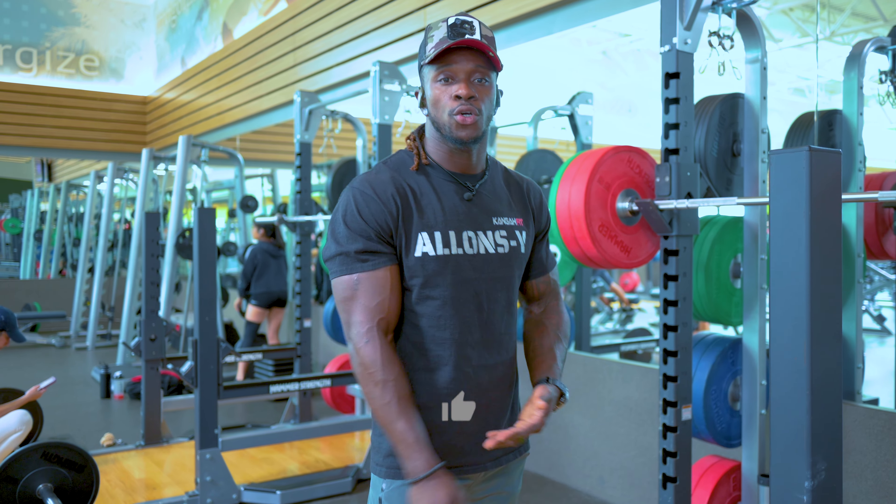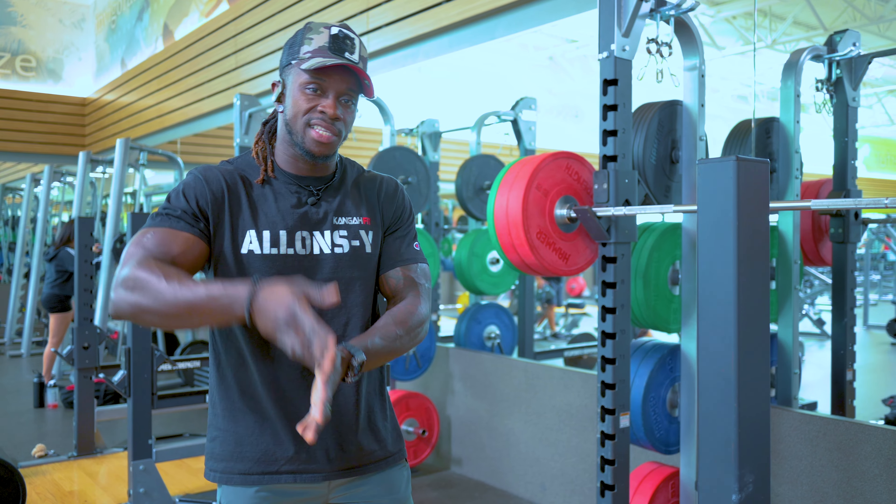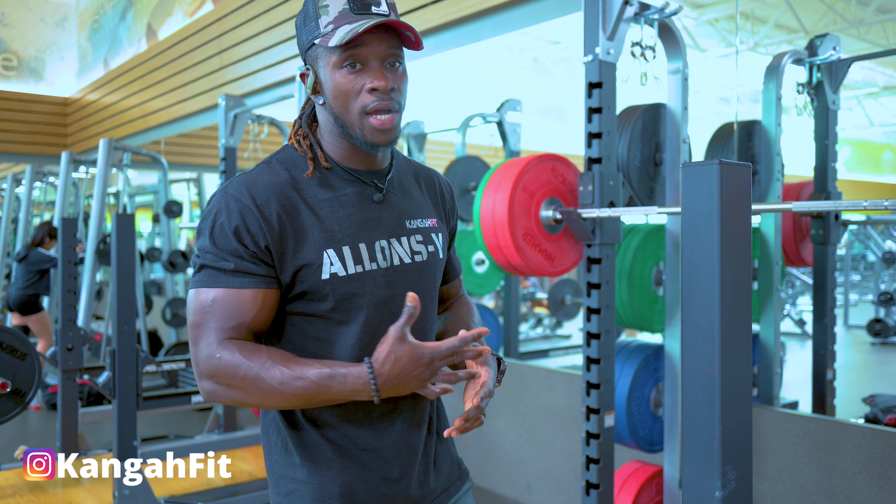Alright, this is your boy Kanga. So today we're doing again 5x5 — this is the second day with 5x5. We did it earlier this week on Monday, we're doing it again on Wednesday and on Friday. So we're going to start with squats, 5x5 squats.